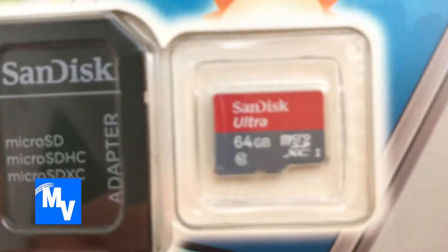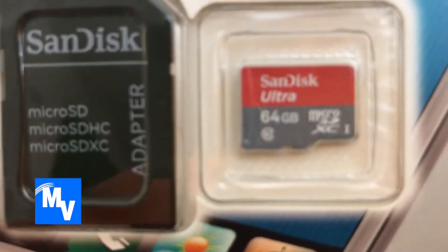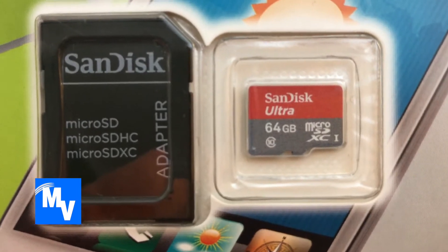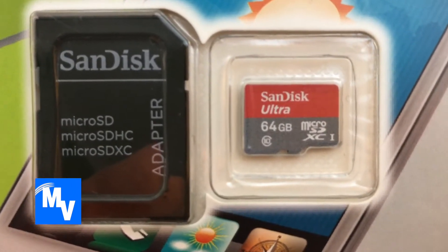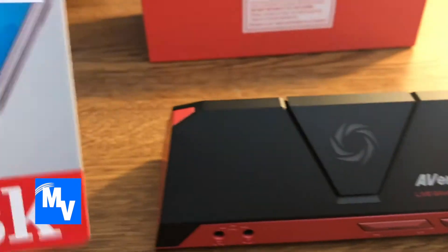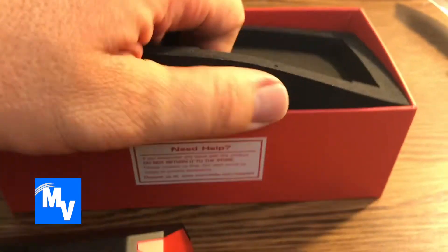64 gig from SanDisk. Now this is supposed to be for high performance — you can see that little 10 with a circle there right under 64. That's supposed to be the highest speed you can obtain at this point for full HD video. There are others of course, but this came at a good price — about $205 altogether.